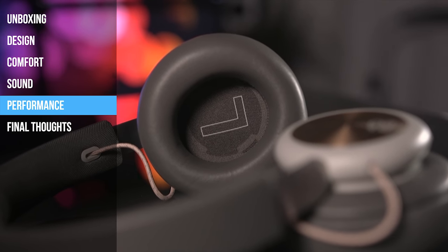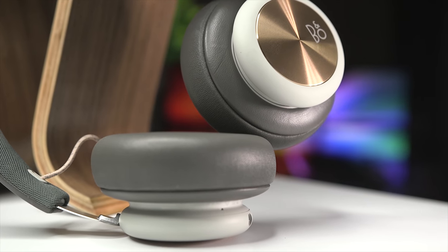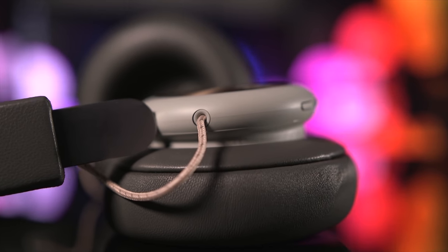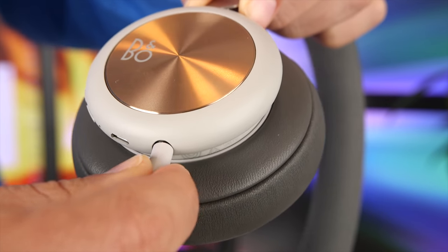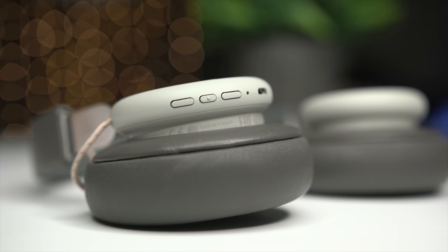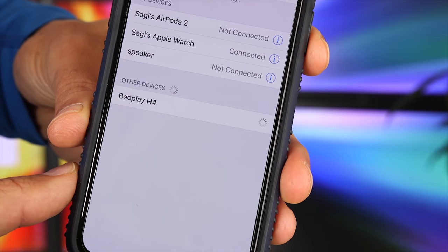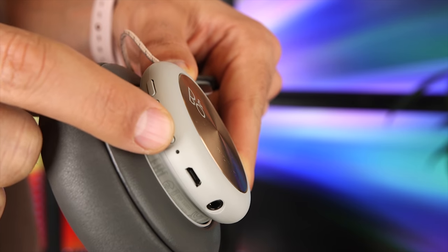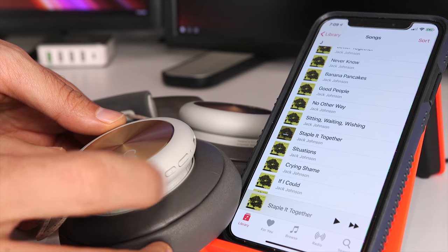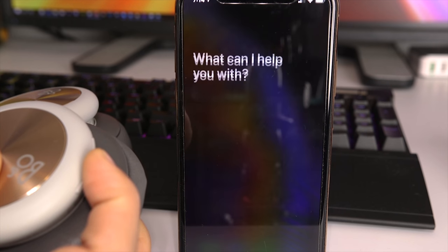Moving on to performance, the H4s feature 40mm electrodynamic drivers. Bang & Olufsen estimates 19 hours of battery life at medium volume levels, which is pretty good. The built-in 600mAh battery fully charges in about two and a half hours. I really like the fact that you can still use these headphones while they're charging. The H4s can also be used in passive mode using the included cable, at which point no battery power is needed. The three-button control center takes a little bit of time to get used to but offers pretty complete functionality. Hold the top and bottom buttons simultaneously for five seconds to initiate Bluetooth pairing. You can tap the center button to pause or play, double-tap to play the next song, triple-tap to play the previous song, and long-press to activate voice control.